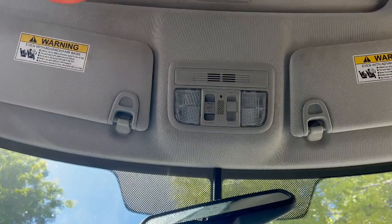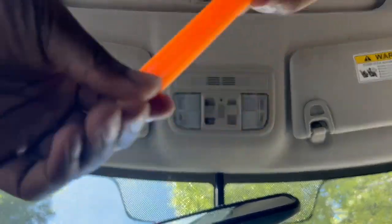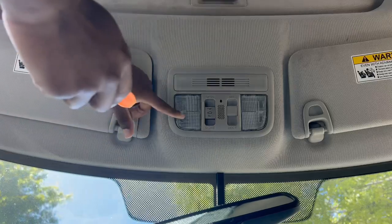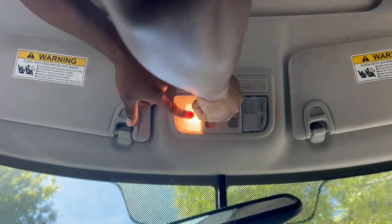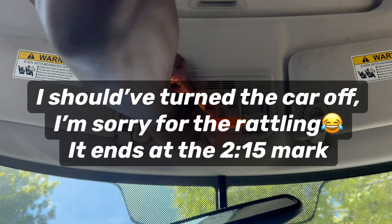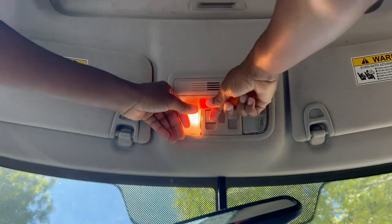Alright, so the first thing we're gonna want to do is go ahead and get a little panel popper — the same tool we used in the last video. What you're gonna do is push your panel popper right here; there should be a little clip and you should be able to pull it out just like that, nice and easy.